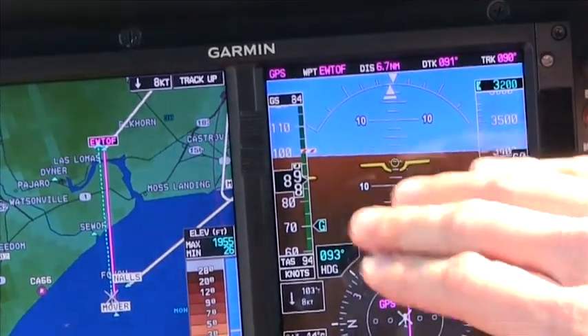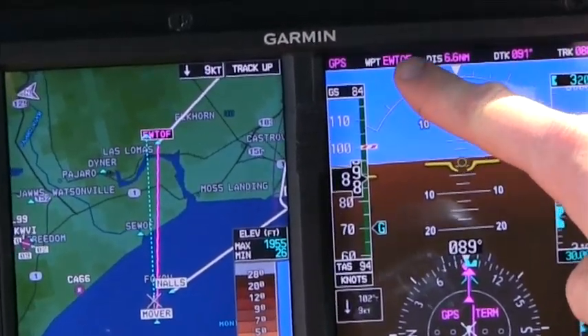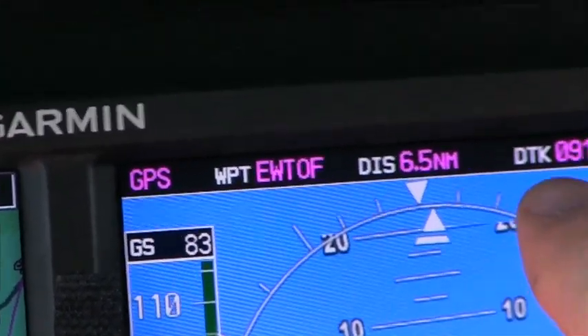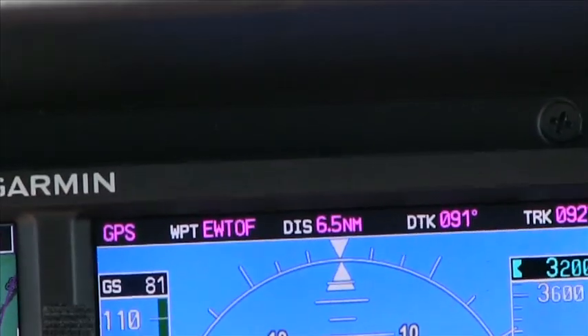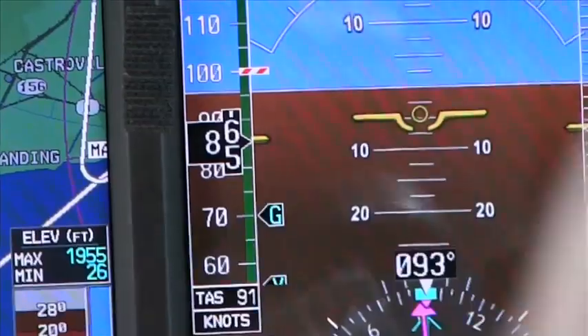The other nice feature is it gives you a good readout up here. You get GPS mode, we're going to Utof intersection, it's 6.6 nautical miles away, it gives you your desired track, and it gives you your actual track to that. A significant amount of information is contained between these two.